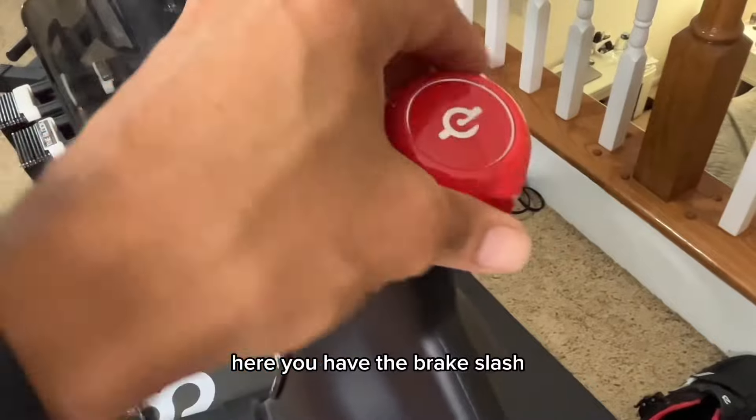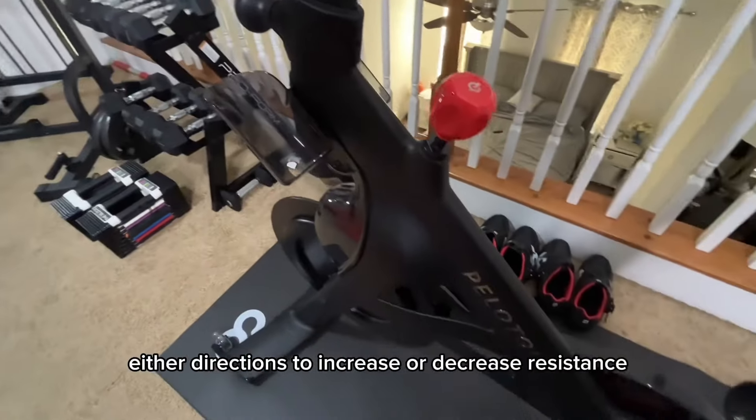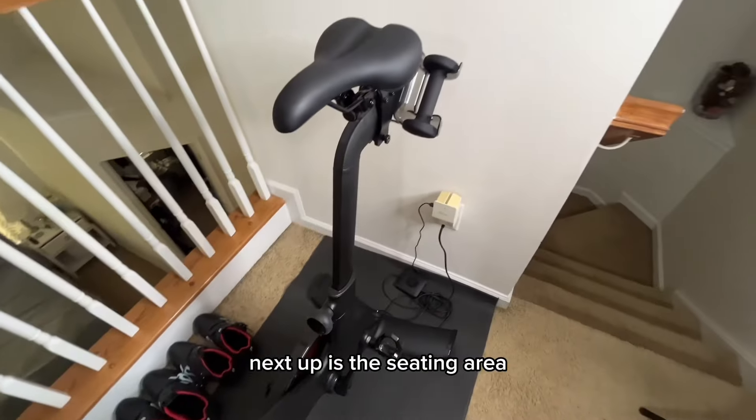Here you have the brake and resistance adjuster. Just press in the brake and spin in either direction to increase or decrease resistance.